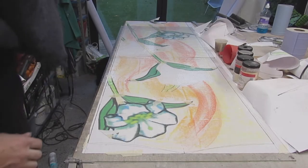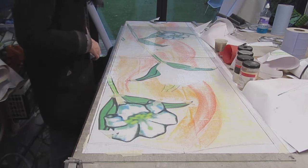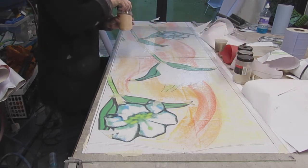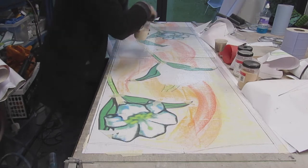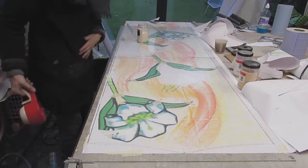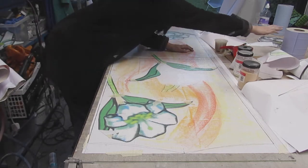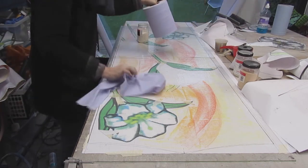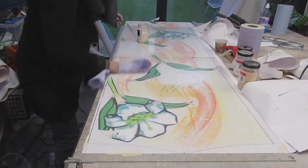You can probably see in that last video that I've cut the background panels bigger than I need them. That's partly because they're going to shrink in the kiln, but also because I want some leeway with my cutting — I don't want to have to go back and refire pieces because I've run out, so I've made them a bit bigger in every direction to give myself some play.